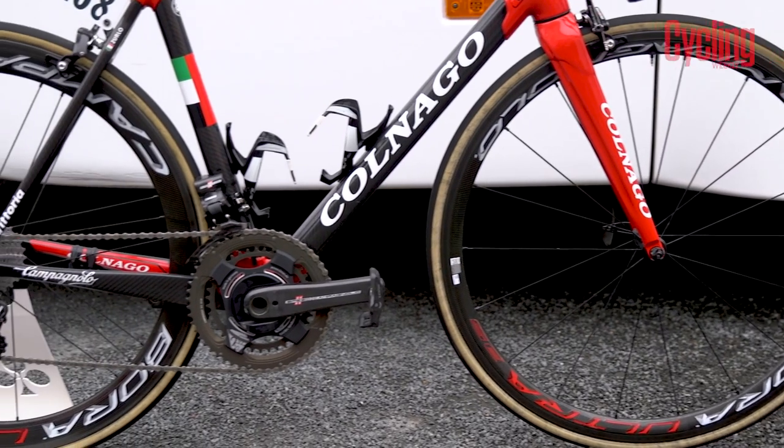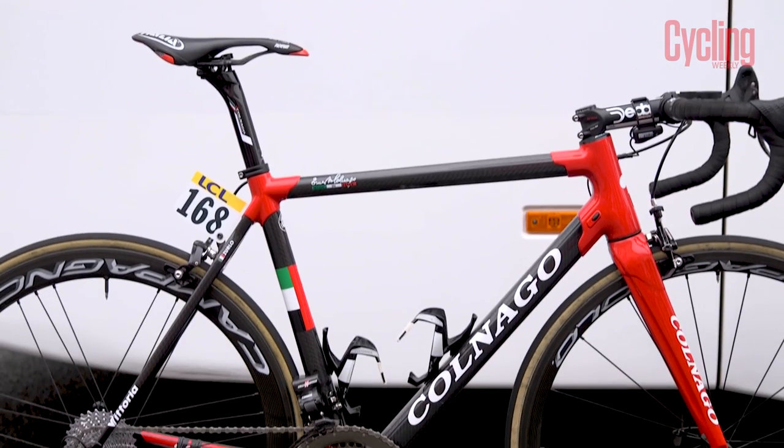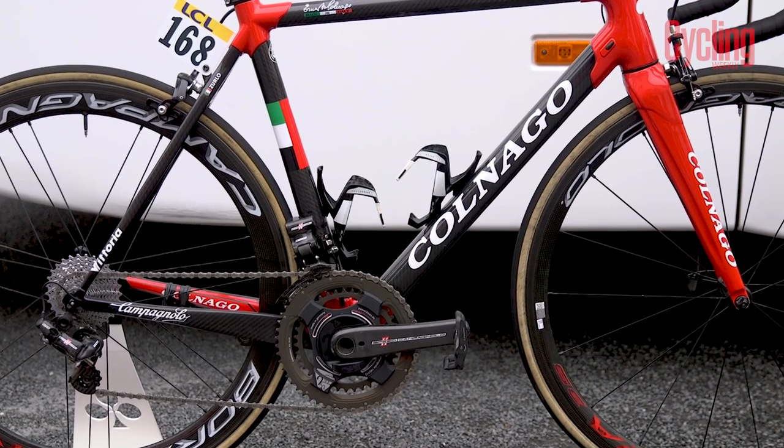The front wheel is 35mm deep while the rear is 50mm. The wheels look especially smart when fitted with the tan sidewalled Vittoria Corsa Evo tubular tyres.